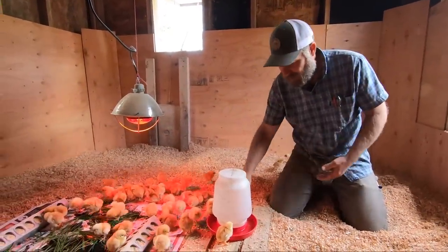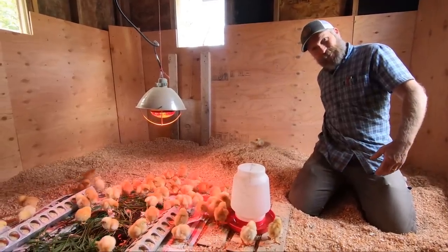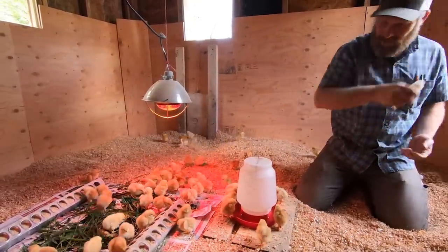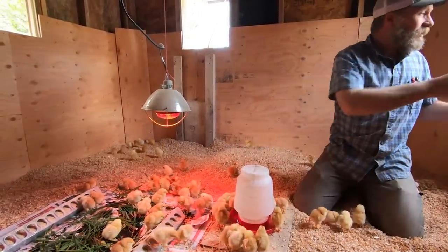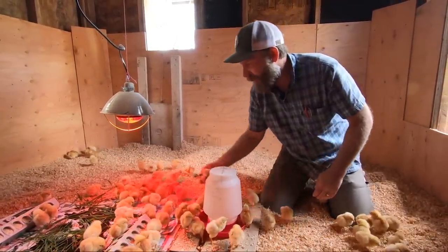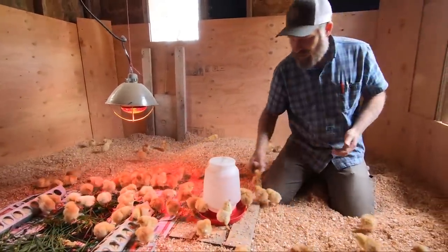Another tip: if you're in here in a space like this, be careful with your movements because they'll get around you. I've got several back here underneath me and you've got to be really careful because your body is warm. I'm squatting here and I might get some of them huddled underneath me - I sure don't want to squish them. These guys are very healthy and just running around, which is a very good sign.